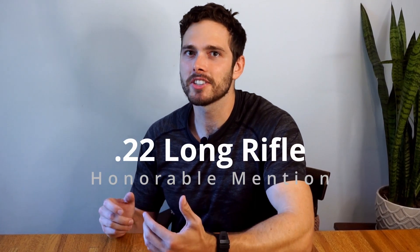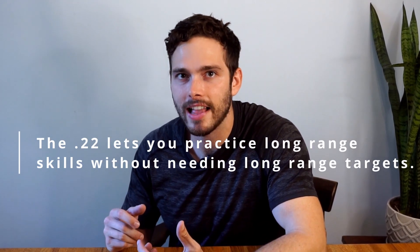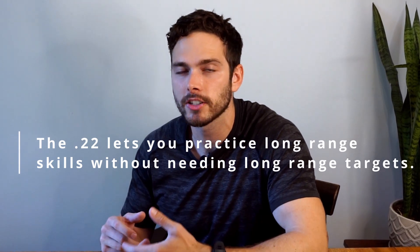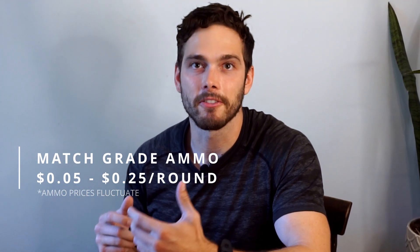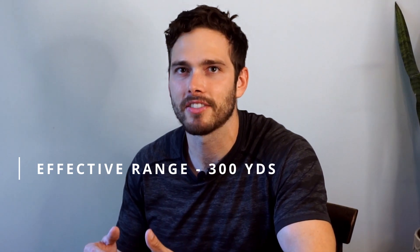Before we get to number one, I'd like to give an honorable mention to the .22 Long Rifle. I wanted to mention it because of what a great training tool it is. It can be difficult to find long-range targets, and the .22 allows us to start learning about bullet trajectories, wind drift, and other long-range techniques at only 150 to 300 yards. You can find this ammo everywhere for less than a dime a round. It may not have the ballistics of the top three, with an effective range of about 300 yards, but it's an incredibly fun and useful round to have in your safe.